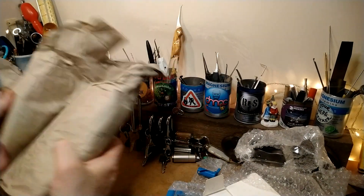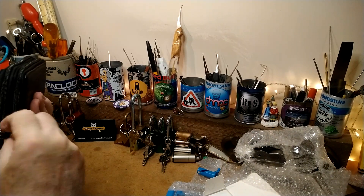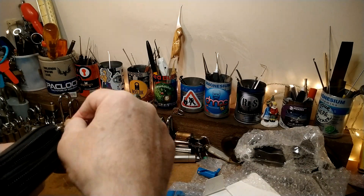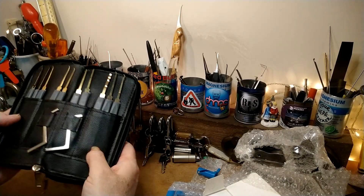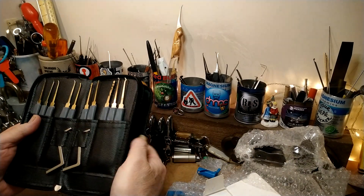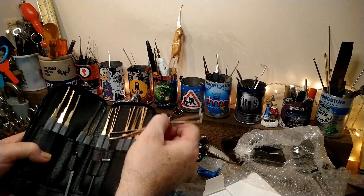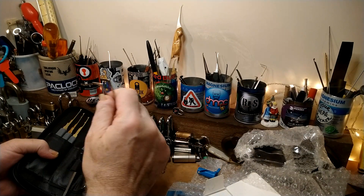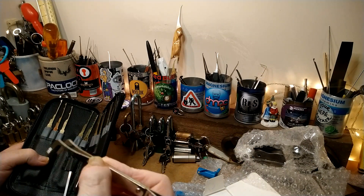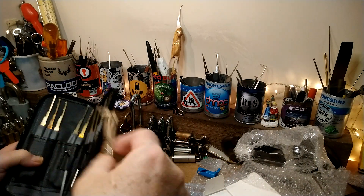This is the last thing - it's in here, two zips. Got to undo both zips at the same time, obviously. Oh wow! Some picks now. Some of these picks are going to go to a friend of mine. Look at that - that looks medical, doesn't it? This is medical. I don't know - it's a tensioning tool, I know what it is, it's a tensioning tool, but it's definitely medical.